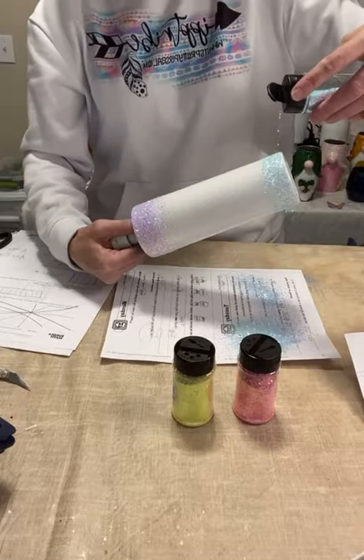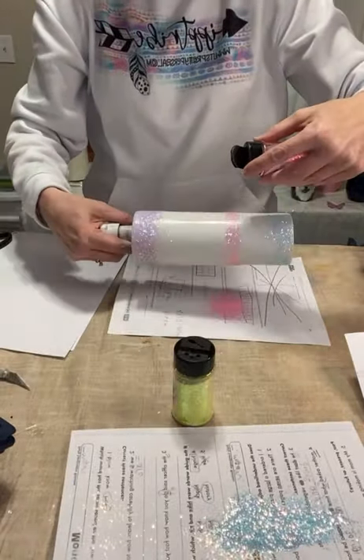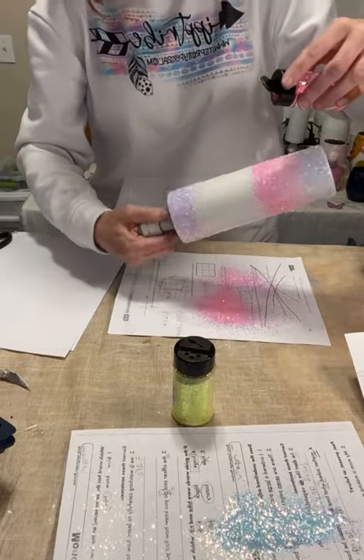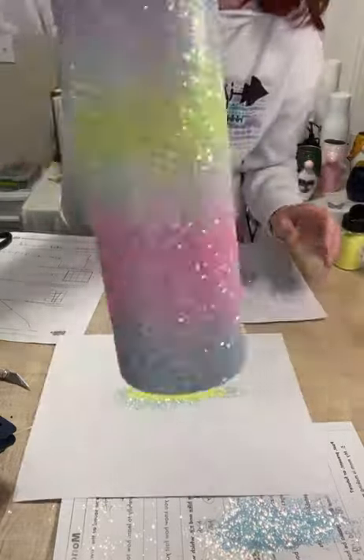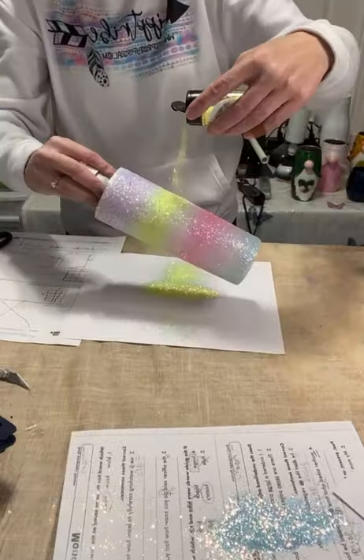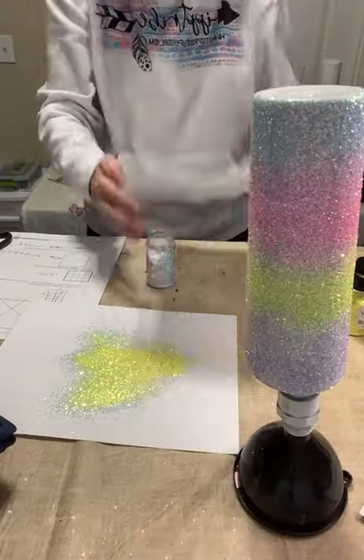Now I'm going to do the bottom the same thing, just slightly hold my cup at an angle so it drips down on its own. Go up a little bit more, go in with our pink, tilting my cup each way so it waterfalls down, and going back in with the yellow. I then go back in with each color and use my fingers to sprinkle the glitter to get a little better blending.